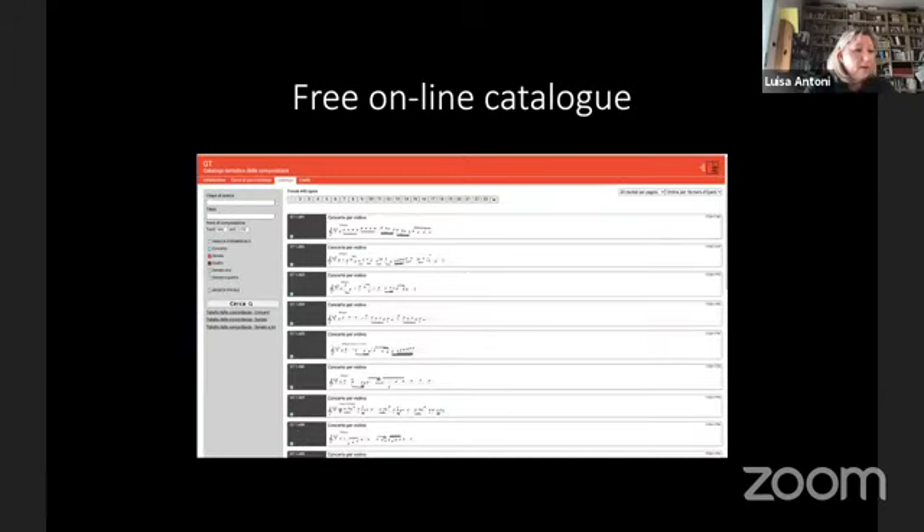We also have a new numbering following the work that Margherita Canale has already done for her PhD thesis, which uses the abbreviation GT, Giuseppe Tartini, followed by numbers and letters by tonality, similar to the Breinhardt catalogue.